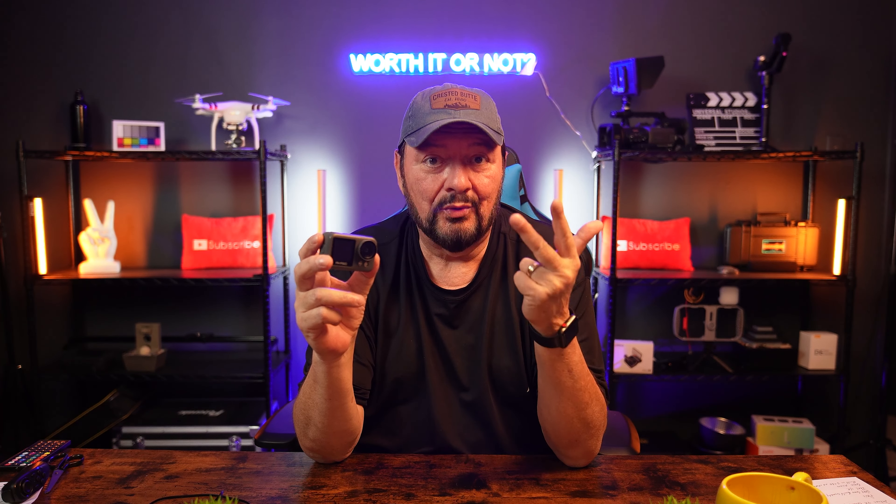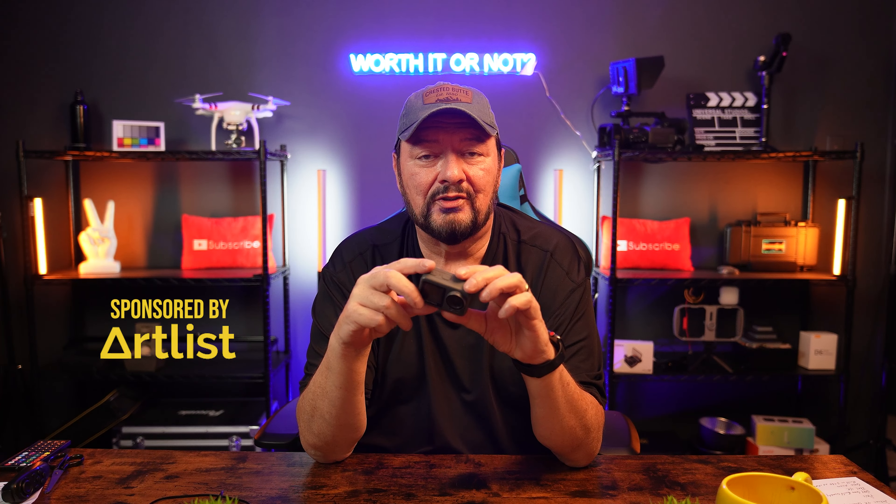Quick disclaimer: yes, Akaso did send me this action camera for review. They did not pay me for this video, they didn't tell me what to say, and they don't get to see this video before it's released. This video does have a sponsor and that is Artlist — we'll talk about them a little bit later.